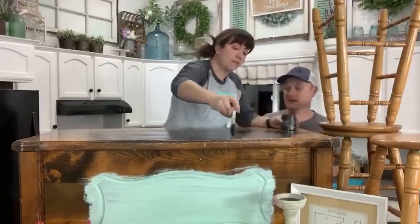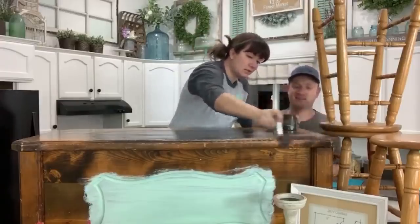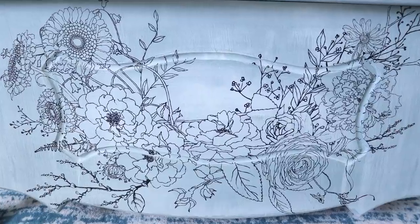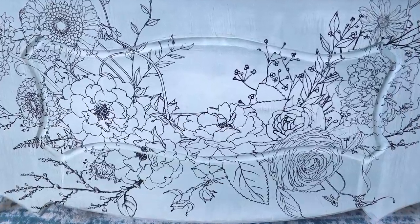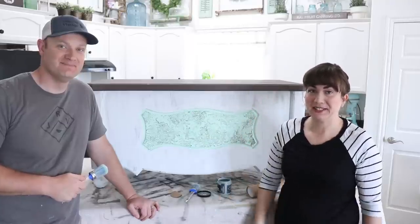We started painting this live on Saturday night and I kind of had this design in mind, but the more I looked at it the more I was like I'm just not really feeling it. This is something we get asked all the time: I got started and I don't like it, what do I do? Repaint it — it's no big deal. So today we're going to take this chest, repaint it, and do a completely different design. Hopefully I like it this time.